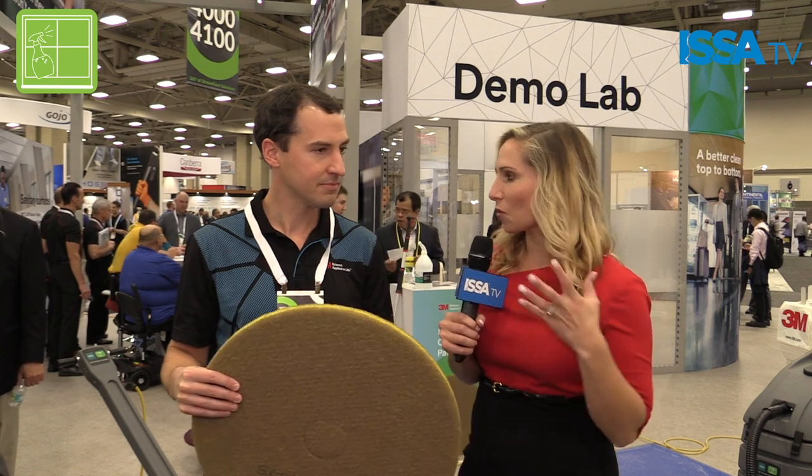The industry as a whole is really talking about being eco-friendly and moving towards that movement. Does your product add to that? Yes, the Clean & Shine pad works without chemicals — with just water only — so it can really reduce the amount of chemical usage in a facility. It's also two-sided and it lasts exceptionally long, a lot longer than a traditional floor pad would.